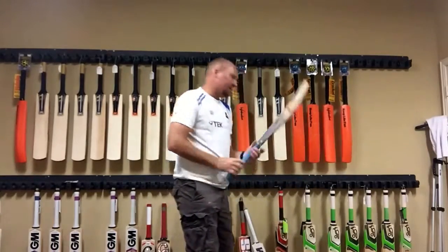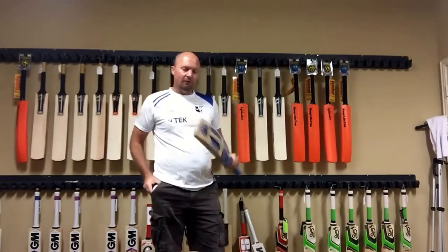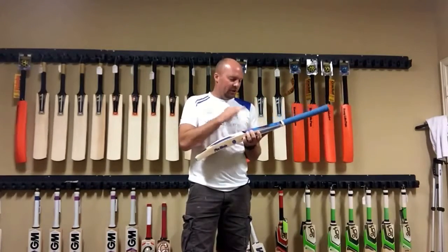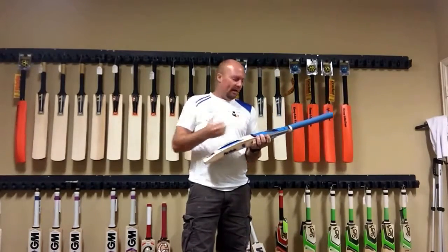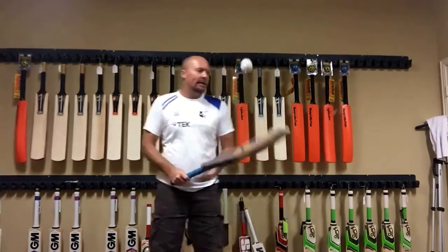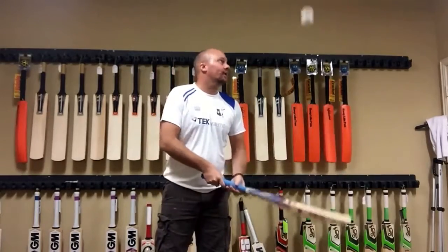Just a very standard Indian-made bat, nothing too flashy. As I mentioned to him, his stickers aren't fantastic — he needs to invest a little bit more money into getting the stickers done right. But overall it's a bat that's going to play perfectly well.